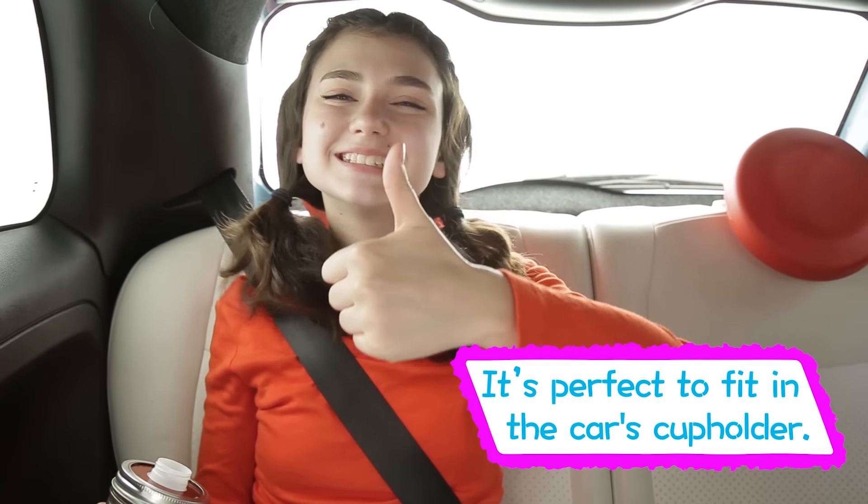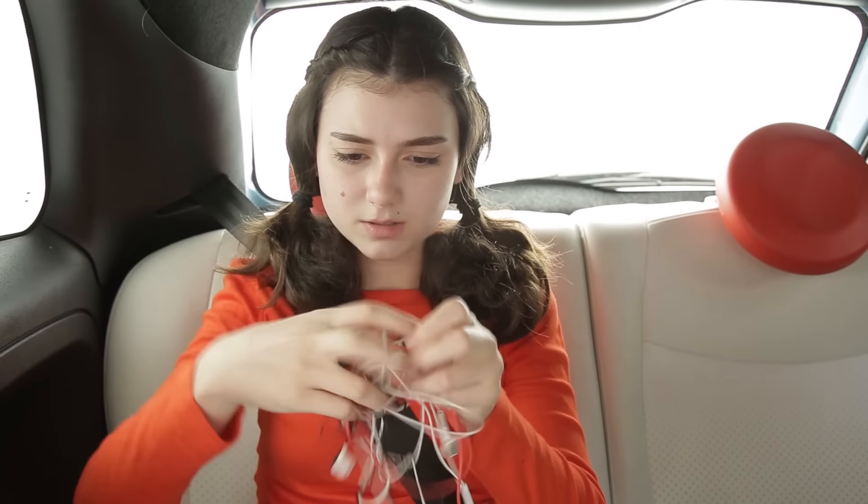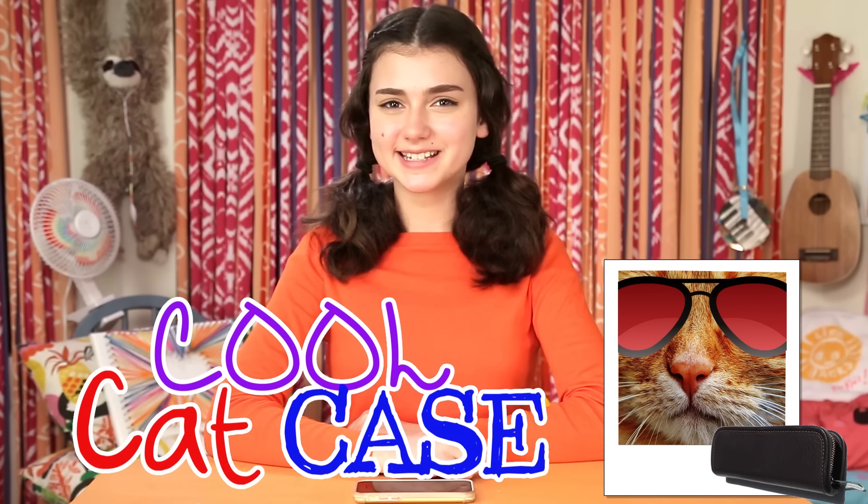From hungry to happy. Car trip problem number two: boredom. Luckily, these are the best boredom busters ever. But watch boredom quickly turn to anger when this happens. Keep that anger in check and those earbuds and cords under control with my Cool Cat Case.